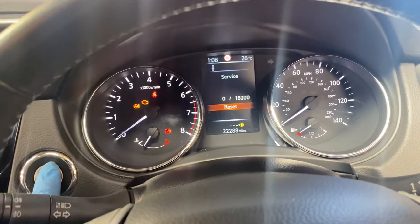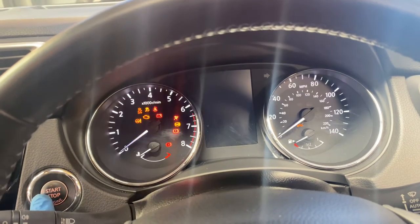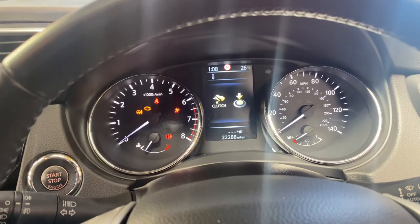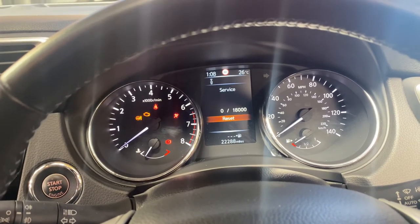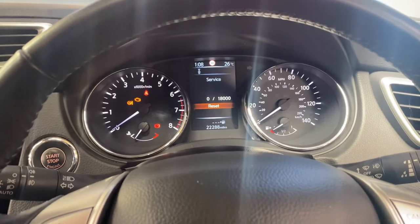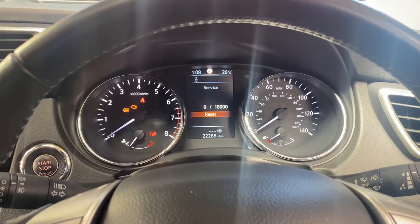As you can see the new interval is 18,000 miles. Turn the ignition off, then turn it back on — as you can see the service light is now reset to 18,000 miles. Thank you for watching, please like and subscribe to Gab Official.